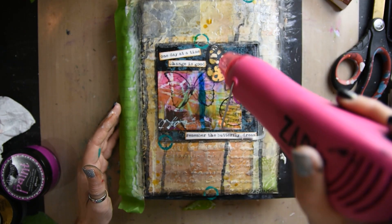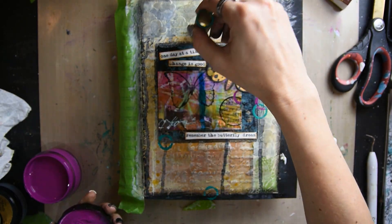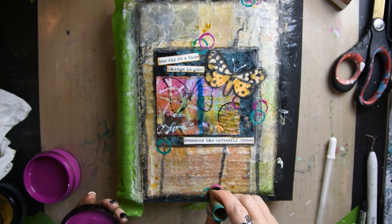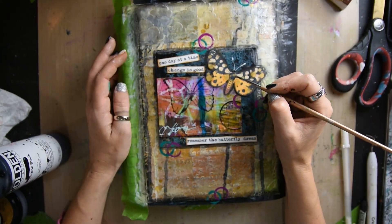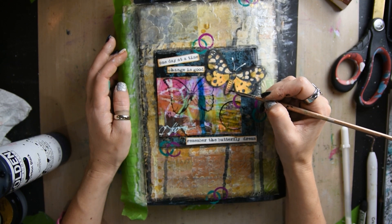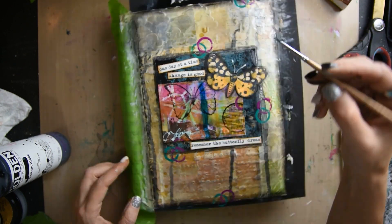Then I'm extending these circles with some distress paint, bringing them off the page, which I thought was cool. Then I'm just going in and doing some little detail work with acrylic paint in the butterfly.